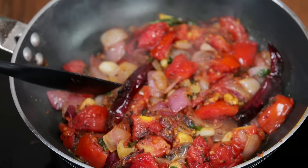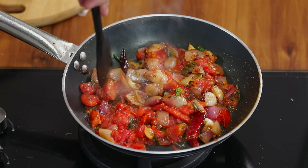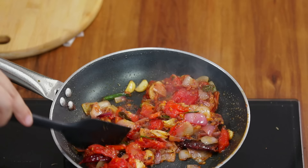Cook for about 10 minutes until the tomato is mashed. As you can see, this tomato is completely mashed and disintegrated. This is an indication that the gas can be turned off. Now we have to mix it well.